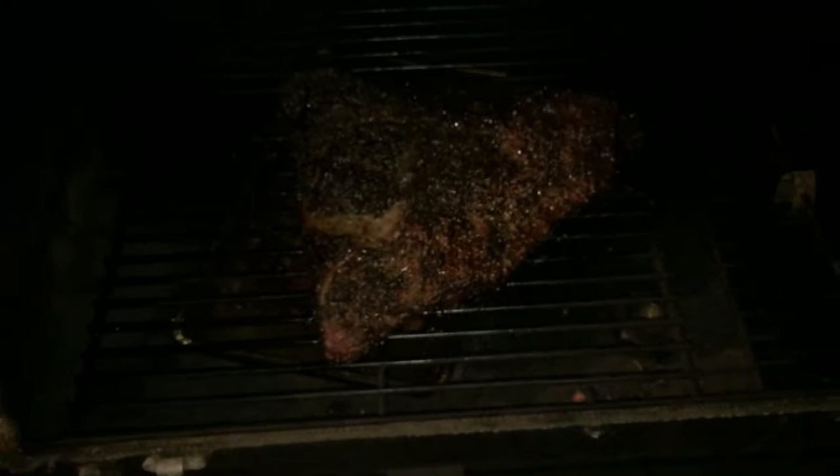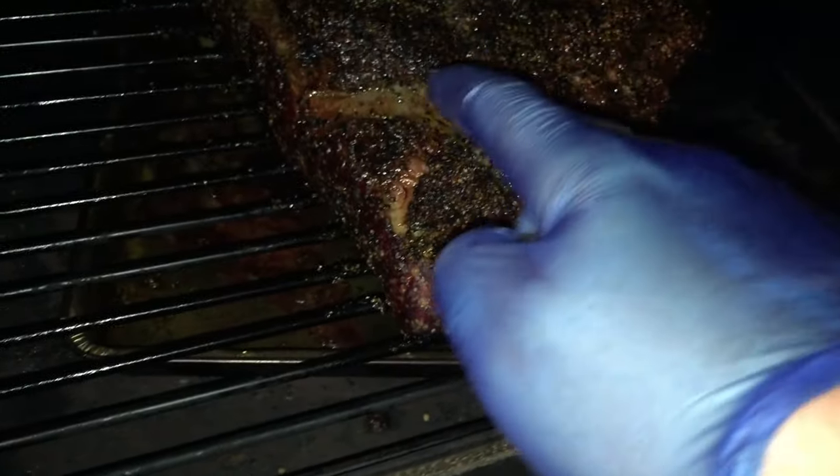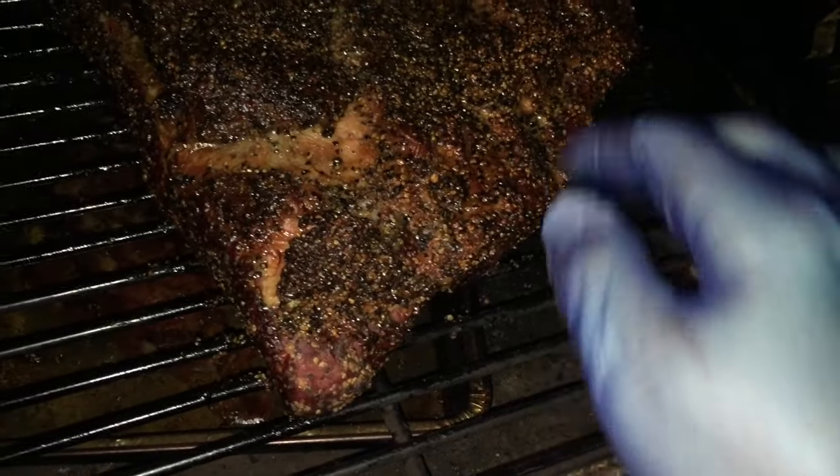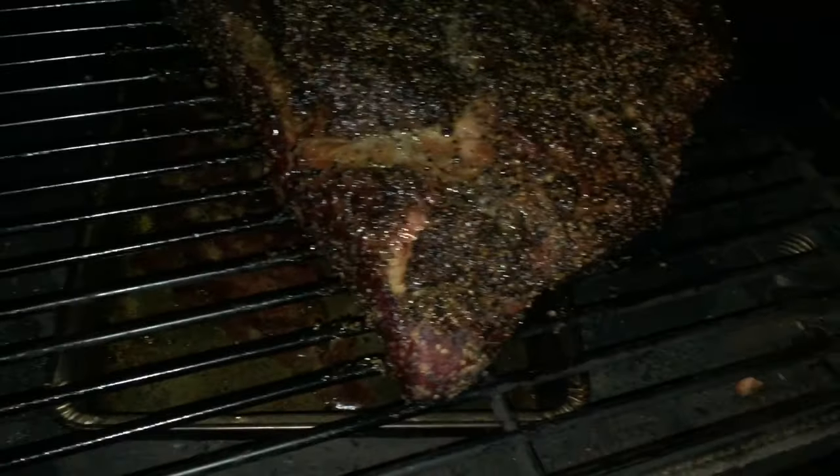It's been about five hours and I'm ready to go to bed. Let's have a look — this door is really noisy. It's shrunk quite a bit as you'd expect, it's really hard and tough, really moist on the surface with the bark, and it's kind of wet just from the fat that's been rendering out.